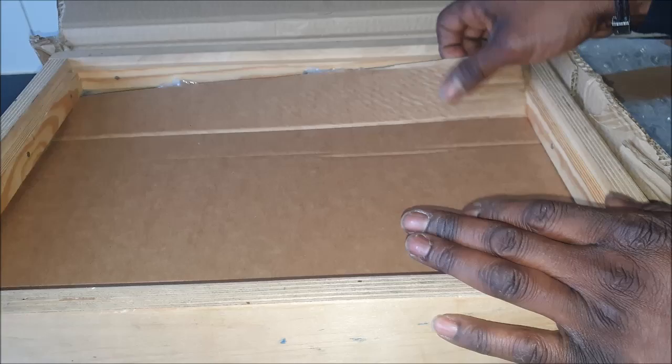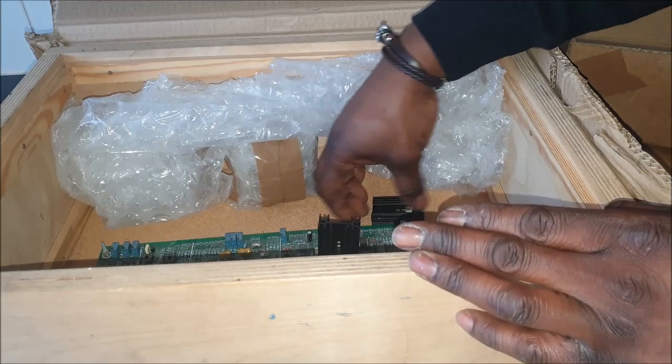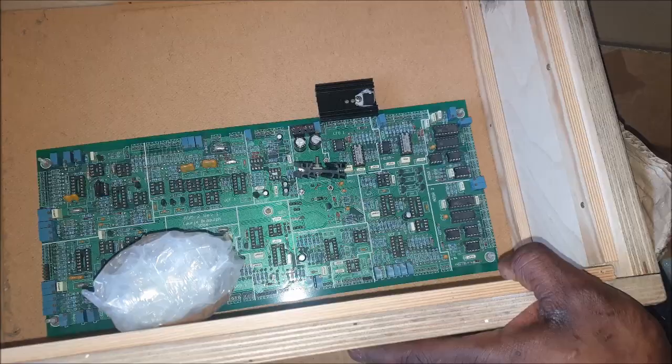It's definitely packaged well, which is always a good thing, especially when you've tried to get something which has come from quite far. So what do we have here? It seems to be an unfinished PCB. We can take a closer look — it's a bit dusty, needs a bit of a clean, but yeah, apart from that it's looking very good in there actually. It just needs a bit of cleaning up.